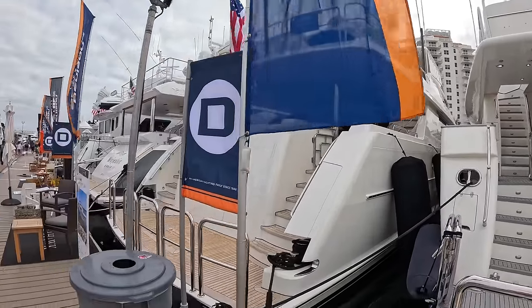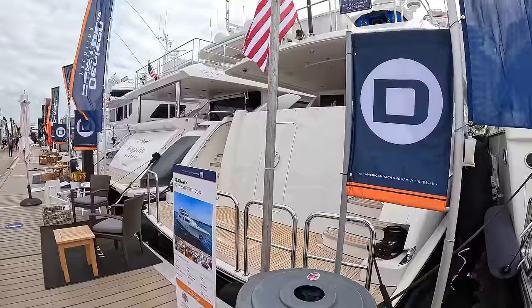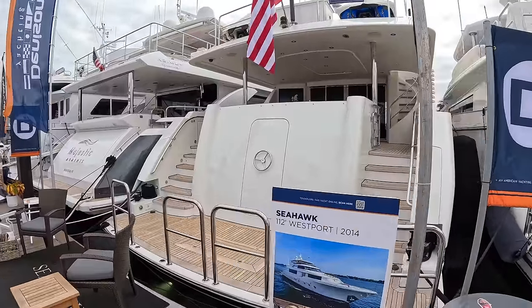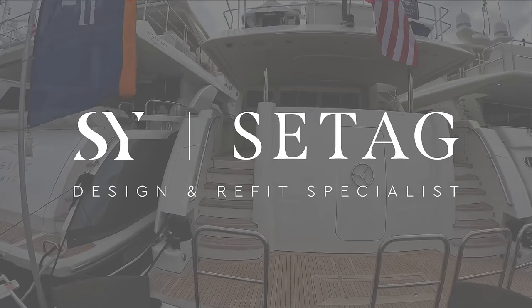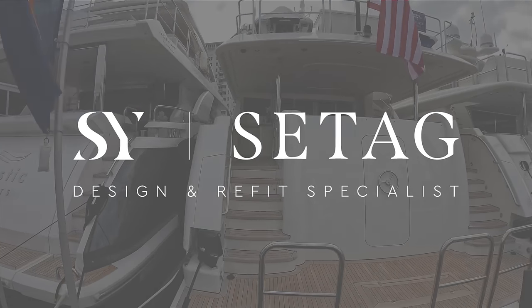This is a 112-foot Westport. It's a 2014. It's an American-built boat and this is very typical of the American style of superyacht. Very family-focused, very comfortable, very cosy. Just a really lovely place to be.